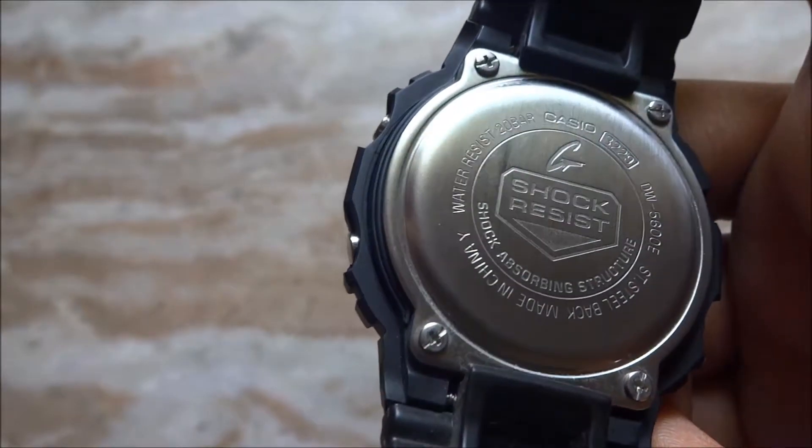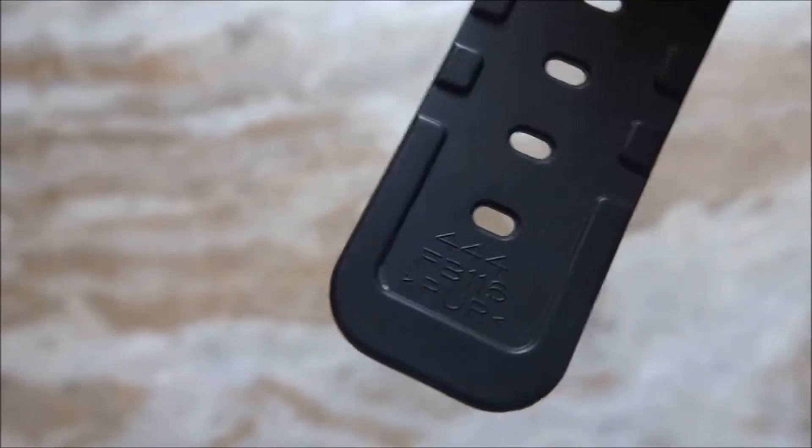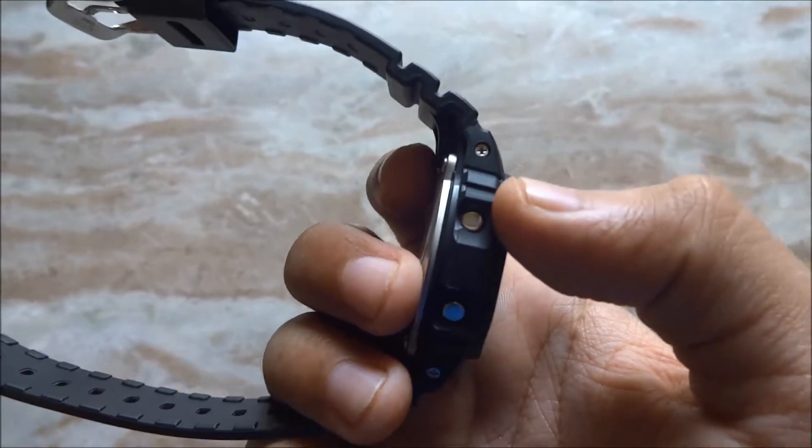At the bottom it says G-Shock and some specifications of this watch, and if you go down, you can see the model number of this strap. Coming to the buttons, all buttons are easy to reach except this one.